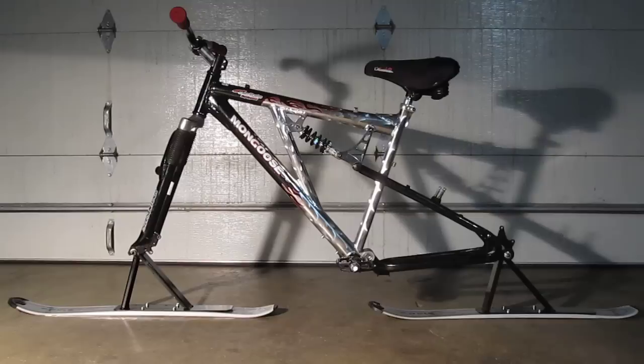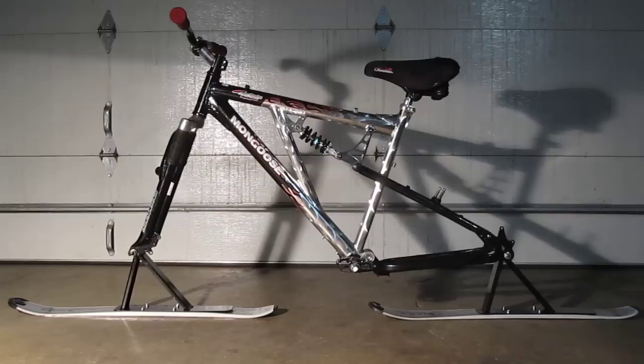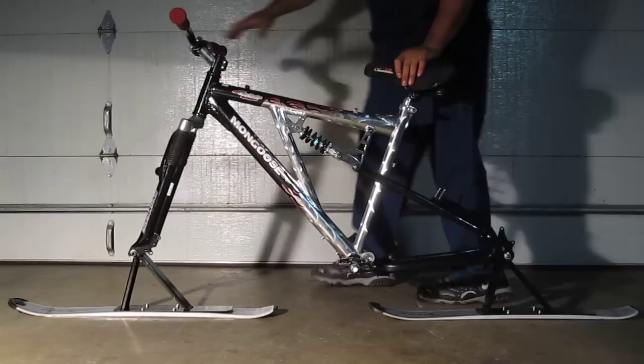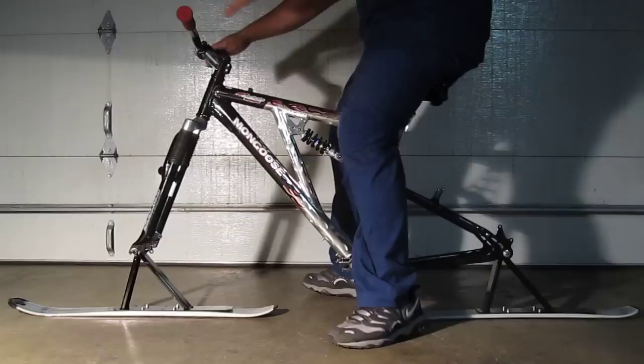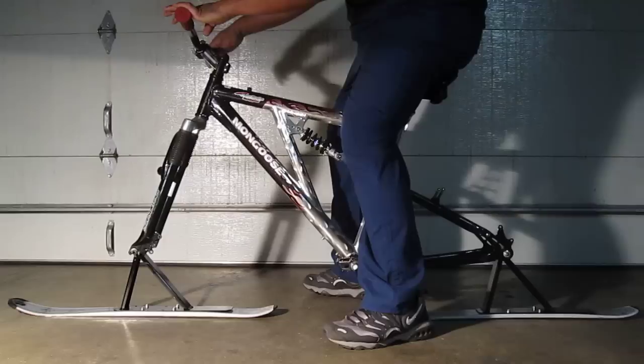Here is my custom ski bike conversion — ski bike, snow bike, whatever you want to call it. Early models have been around for a while, but they actually required you to wear ski boots and little skis and pretty much had to drag your feet on the ground to steer yourself.